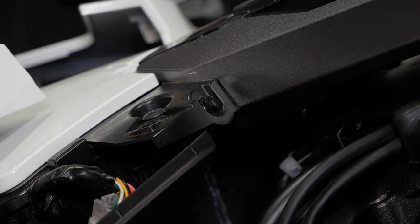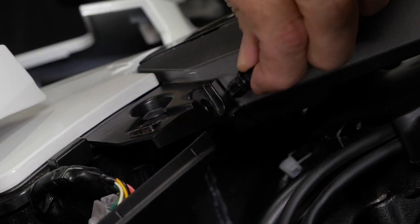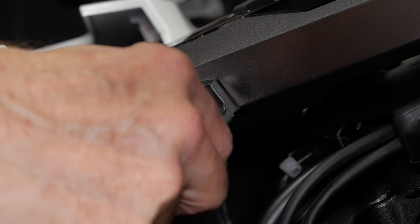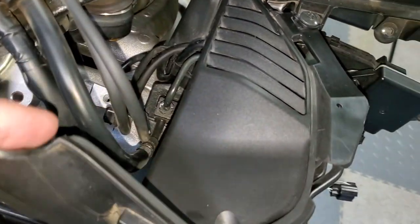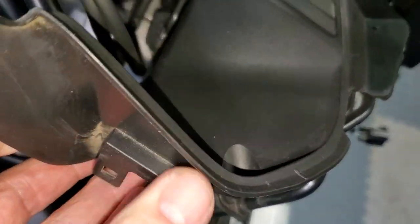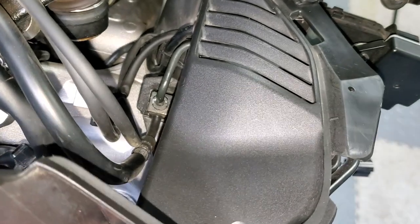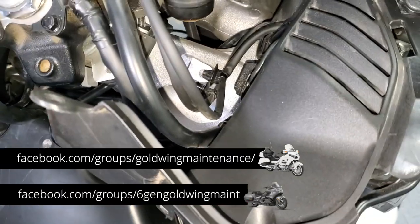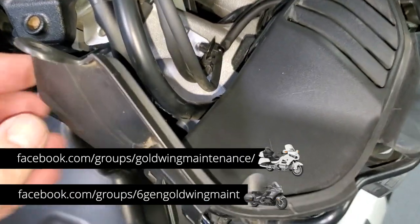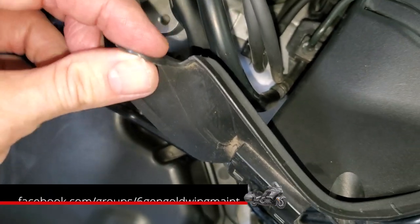To remove the inner shelter cover, you'll need to remove these little push pins kind of at the back of your center console or center panel switch. Make sure those have been removed. Here you can see the inner shelter cover on the right-hand side. You'll notice I have the center console removed, but you do not have to remove it to remove the inner shelter cover. You just need to make sure you remove that little plastic rivet, which goes in this hole right here.